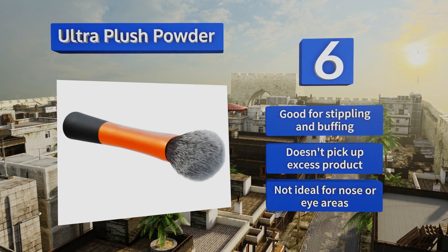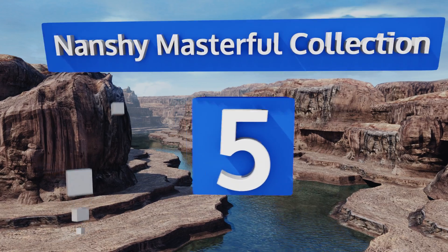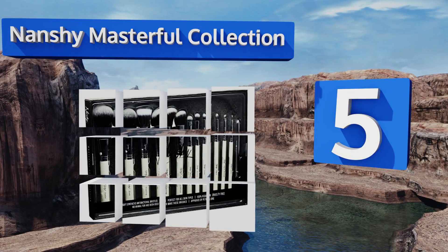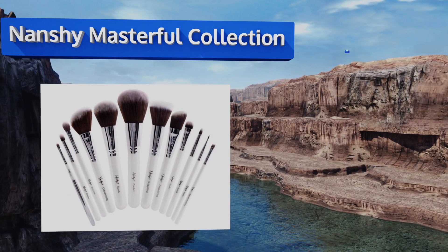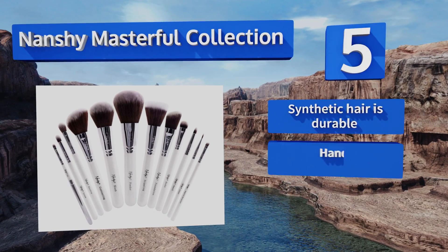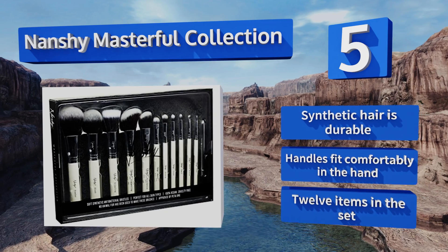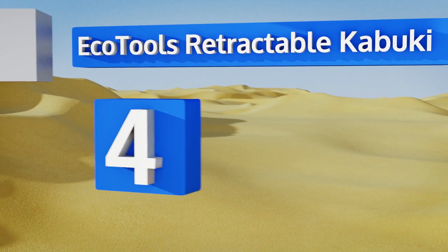However, it's not ideal for the nose or eye areas. Halfway up our list at number five, the elegant Nanshy Masterful Collection includes all of the essential tools you'll need to create a stunning, unique look. They come with either pearlescent white or shiny black handles and are sure to elevate your beauty routine. The synthetic hair is durable, the handles fit comfortably in the hand, and you get 12 items in the set.